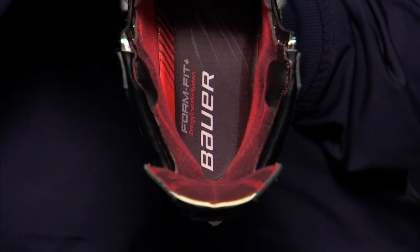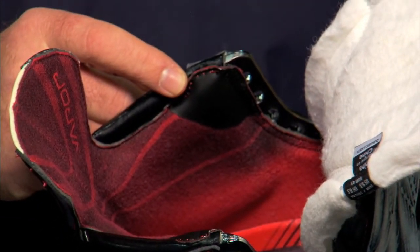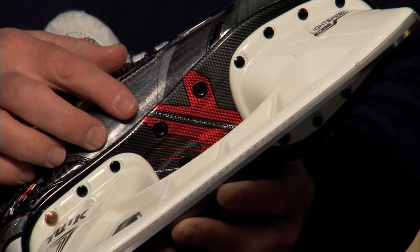The skate features a new version of the HydroMax 2 liner where we have a strategically placed wear pad to increase the overall life of the skate. Like its predecessor, the APX2 Skate features a vented ultra lightweight composite outsole.